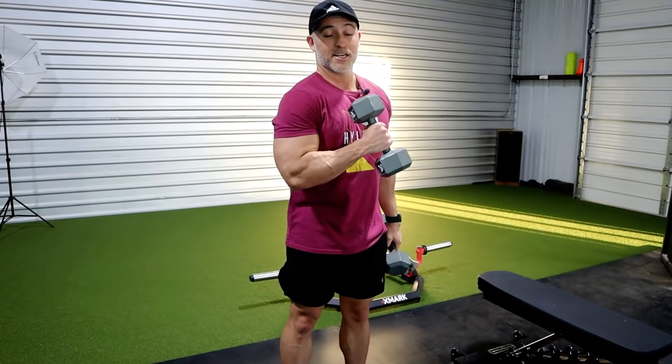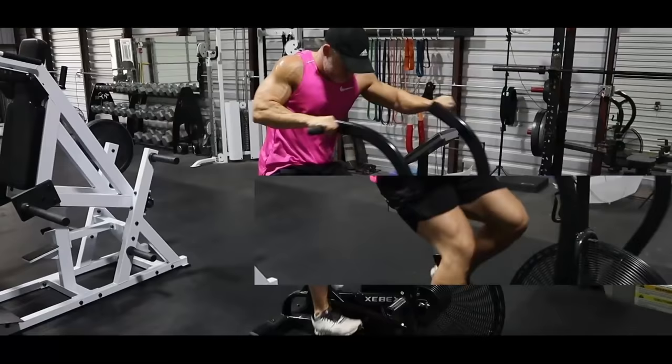You're getting just as many benefits from the eccentric, the lowering phase, as you are the concentric, the raising and contracting phase up here.